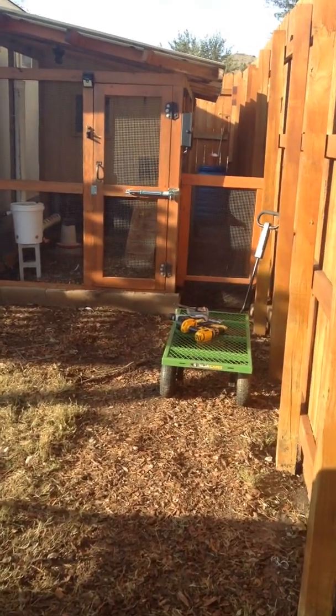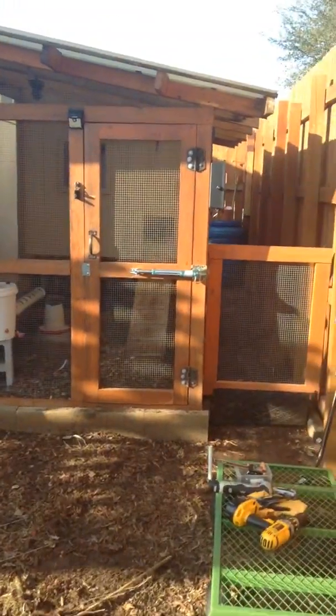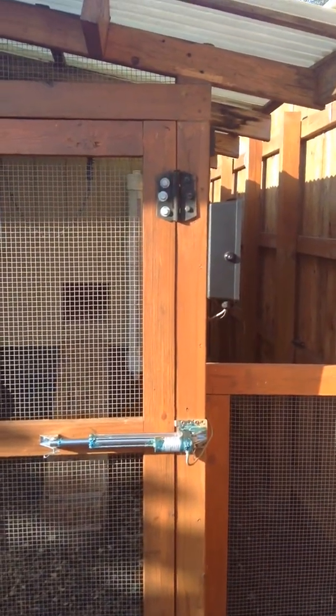Making a quick video on this product. It's a door opener, door closer, automated, works dusk till dawn.